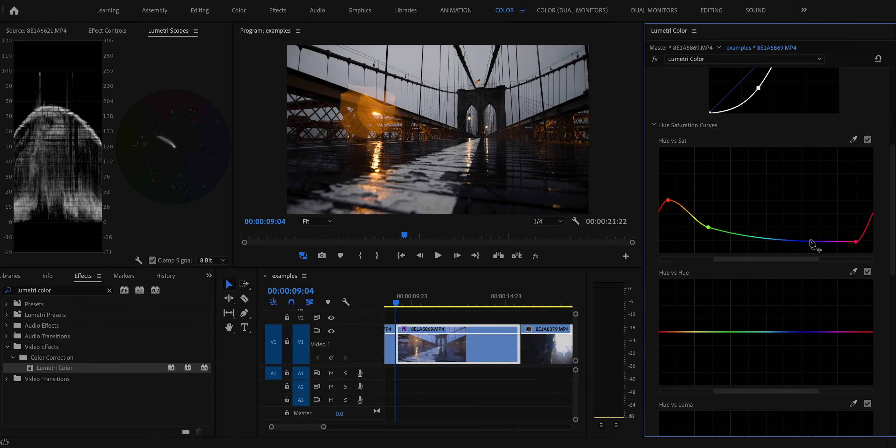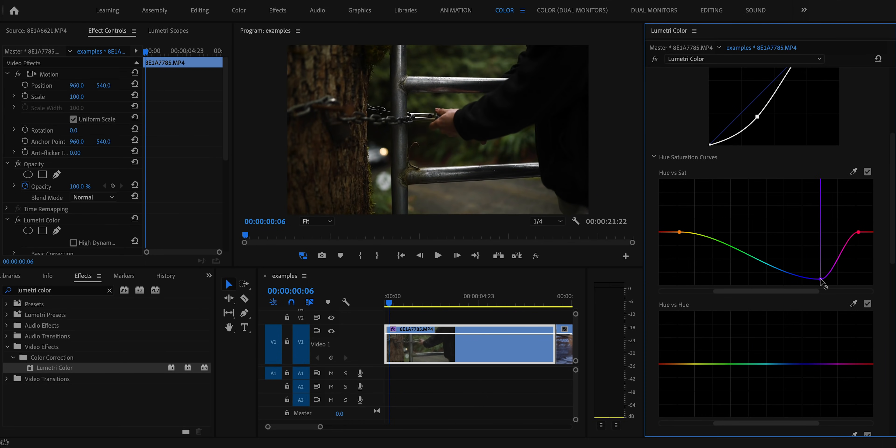I'll then bring back some of the blue if there's actually something that should be blue in the shot. For example, this shot of the Brooklyn Bridge was shot during blue hour so the sky and reflection should be blue. But on this shot from the Pacific Northwest, the gate and the car behind it look blue on camera but they're actually gray, so I'm going to leave the blue completely out so they're true gray.